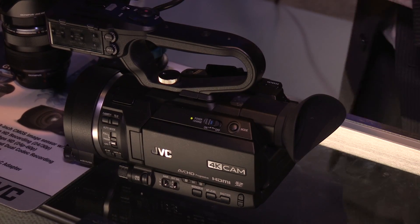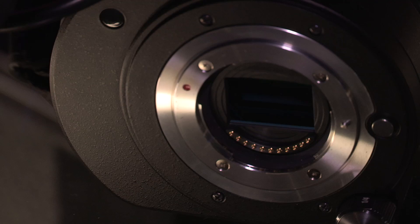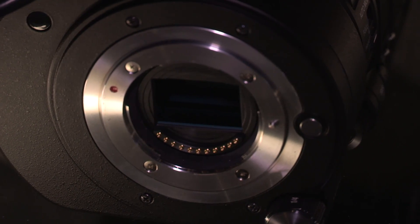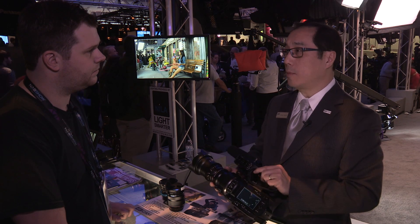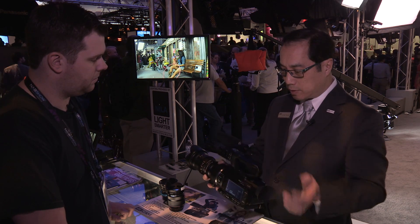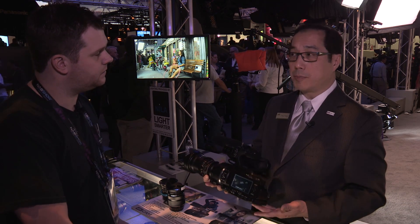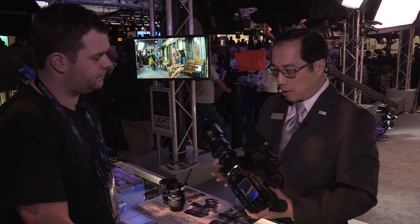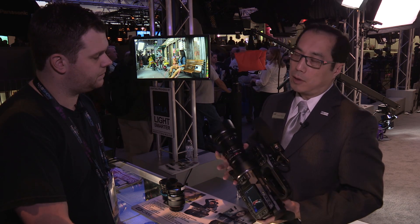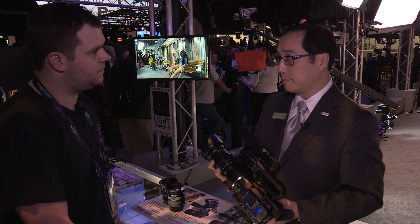What are we looking at here? This is the GY-LS300. It is probably the world's first MFT mount, Super 35 imager that's designed from the ground up as a professional camcorder. If you look at it, the ergonomics are like your traditional PD150, DVX100, HVX200, but it provides the open lensing capabilities of a Super 35 imager and an MFT mount.